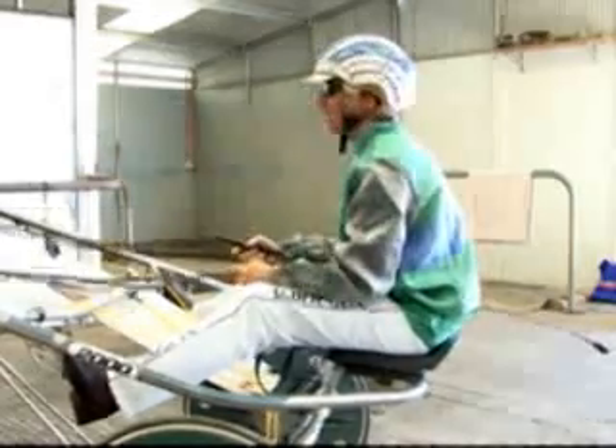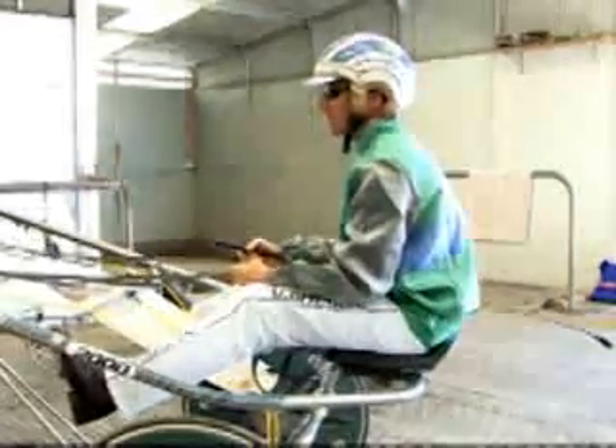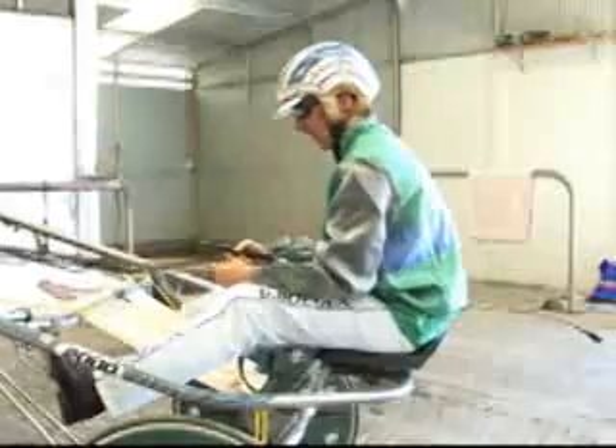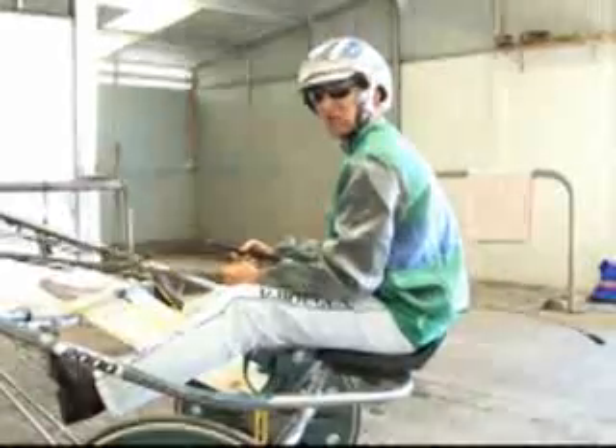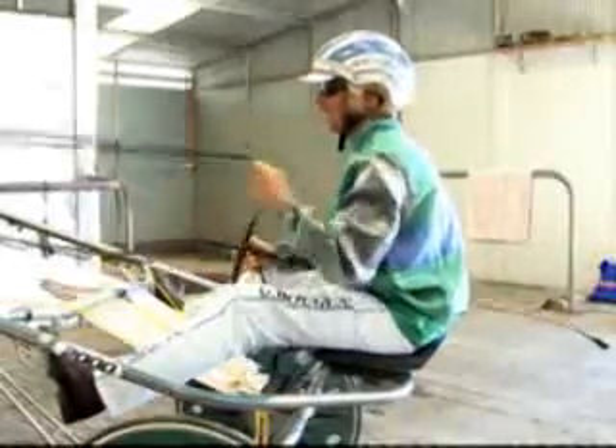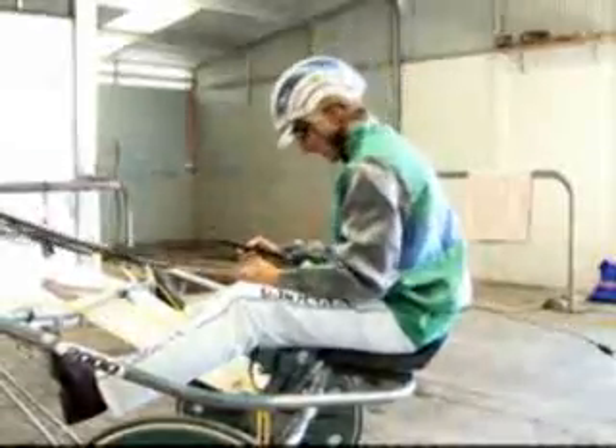We're going to go from the standing start now. We've got our hobble shorteners in, we're walking around behind the tape, so the ideal thing is you don't want to be last there, but you don't want to be first there neither, so you've just got to get there at the right time.